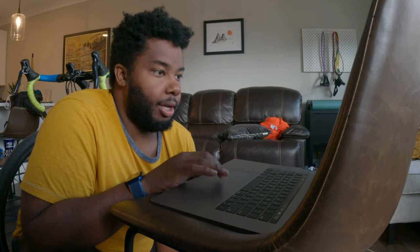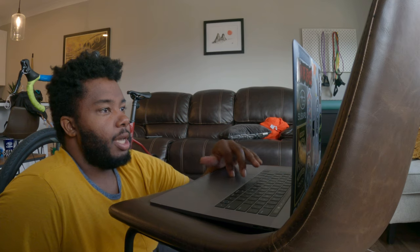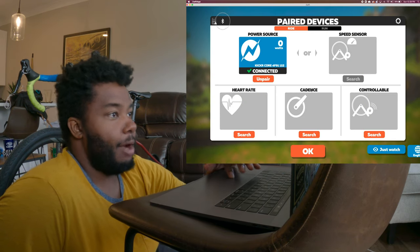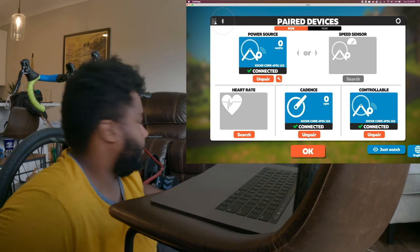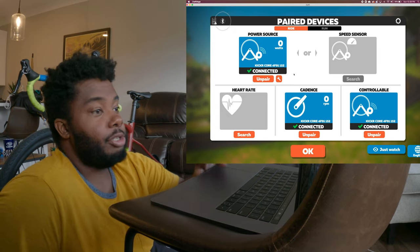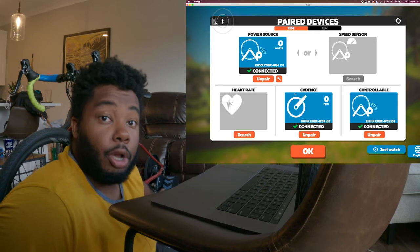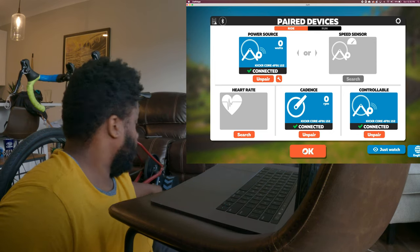Now that we're in Zwift, hit 'Let's Go.' Your first time through it'll have a tutorial and more of a setup, but since I've been using it a while it dumps me straight in. After you log in, the first screen you'll see gives you the option to set your power source, your controllable — which means whether you can control your trainer — and for cadence you can use the Wahoo Kicker Core or set up a separate sensor if you have one.